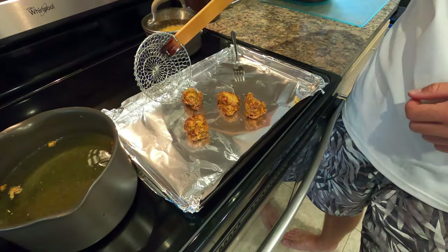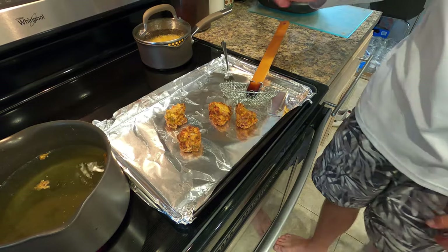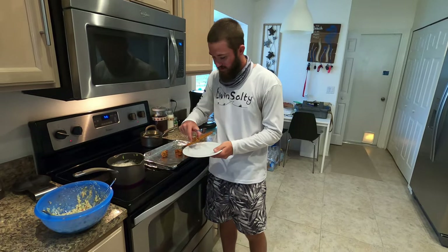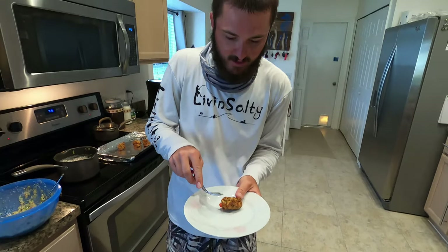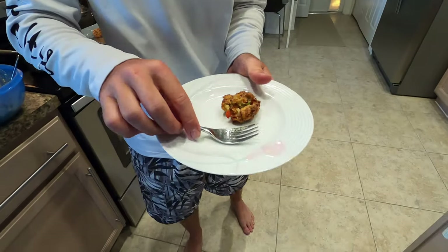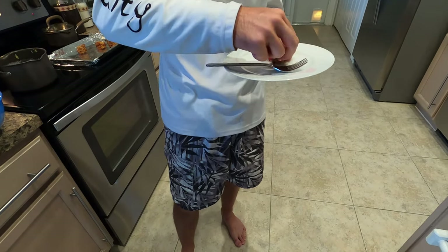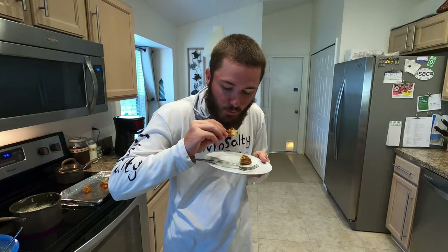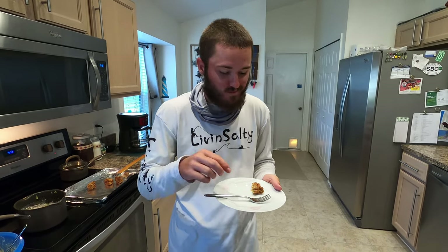You guys see how delicious these look with a nice crispy outside — they look absolutely delicious and I can't wait to dive into them. We are going to take one of our beautiful fritters here, do a little cut in half so you guys can see what it looks like — nice and soft on the inside, crispy on the outside. Let me blow on it before I take a big old chomp. That is really good — I'm really impressed. That is so good! What an awesome way to cook a ladyfish.